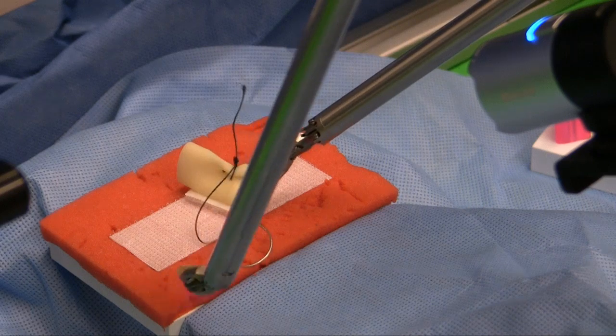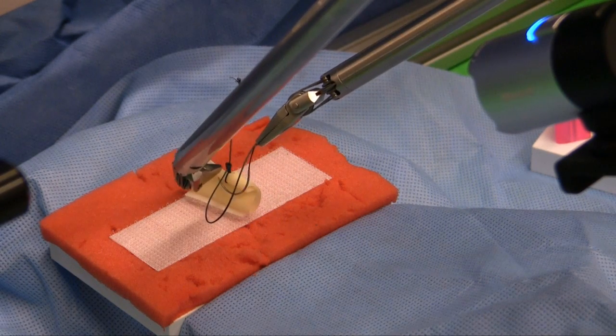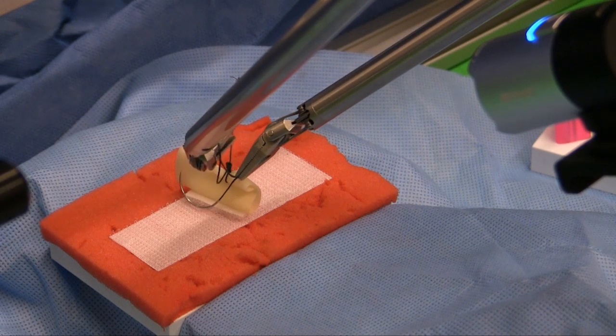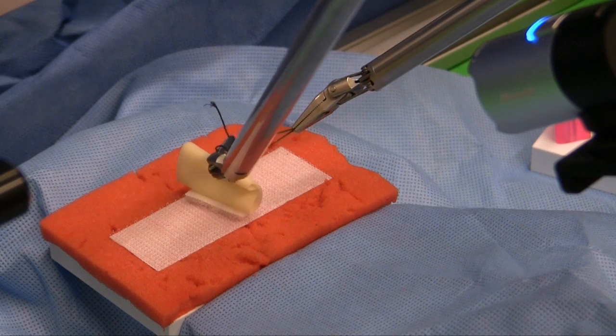This is great because suturing is the most relevant dry lab simulation module for actual robotic and laparoscopic surgery. The motions I needed to go through to do this knot-tying exercise are the same motions I would go through when doing the intuitive training and doing any suturing on the da Vinci. So this probably could act as a dry lab trainer for the da Vinci.